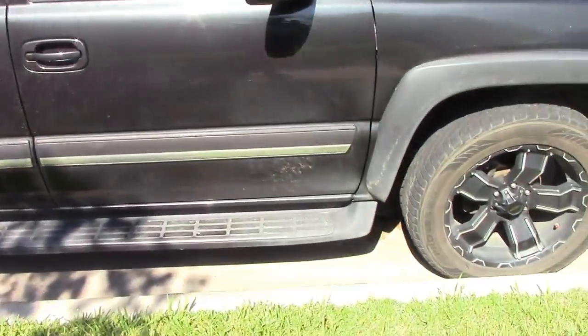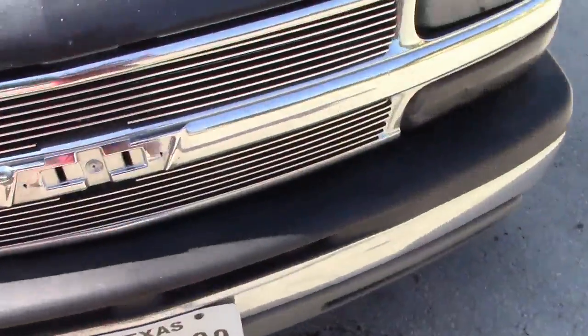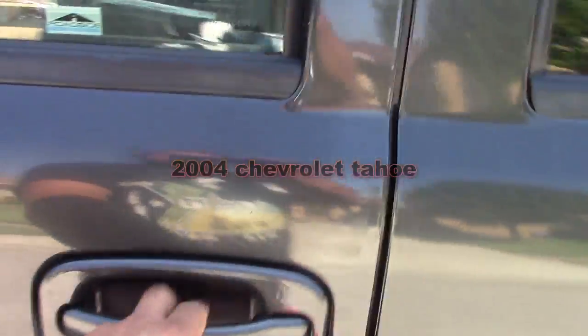So we got a Tahoe - yeah, it's probably a Tahoe. There's something wrong with it, let me just try to turn it on. It's got a check engine light on.